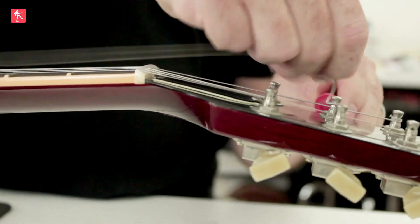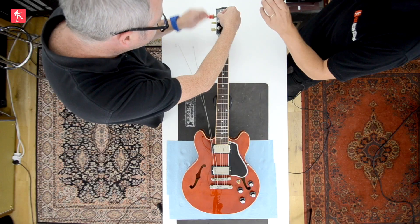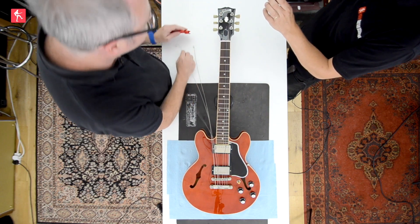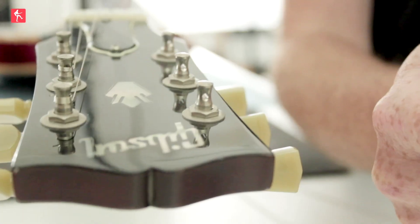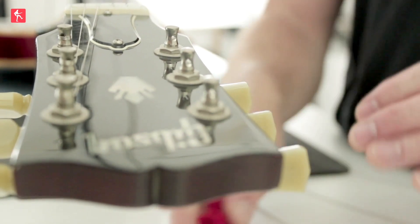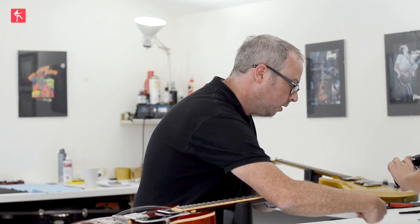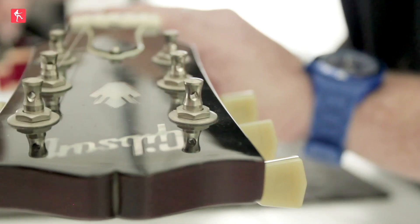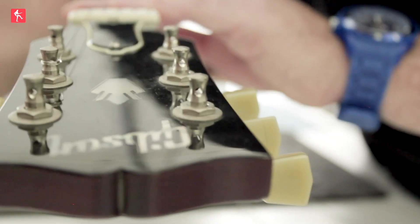As I'm unwinding these, what I'm going to do is leave the tuner holes all facing the same direction so the string can just go straight through. When they're all at different angles it becomes a lot more problematic — harder to get the strings in right. So all the holes are all facing the same way, which just makes it a lot easier.